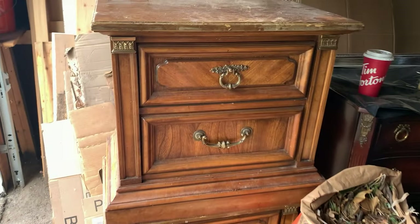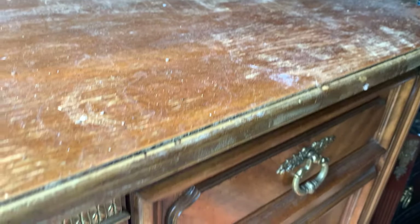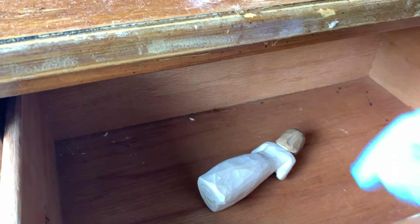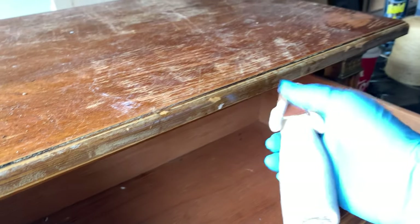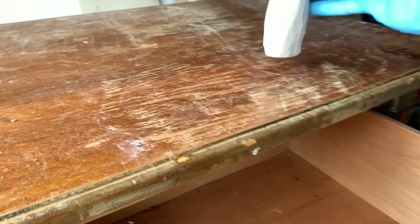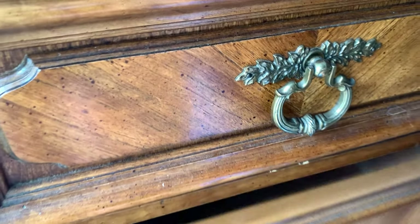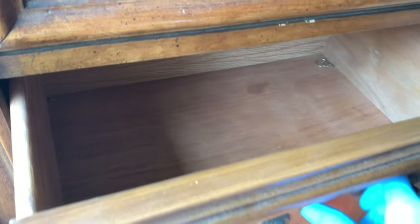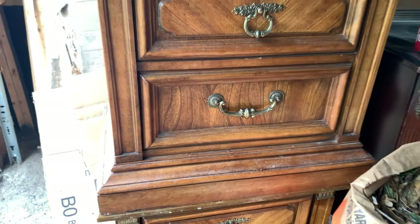My sister found these nightstands curbside on one of her bulk days and was kind enough to haul them into her car and put them in her garage so I could come pick them up. If you're a reader of the SI blog, I mention every time I get a curbside piece — I love them. They're one of my favorites to work on because I like stepping out of my comfort zone, trying new colors, new paint techniques, and new products I've never tried before, since I've got nothing to lose.